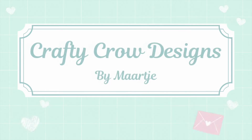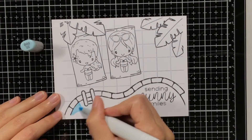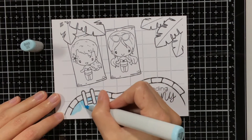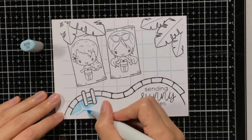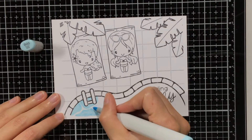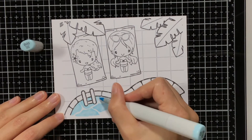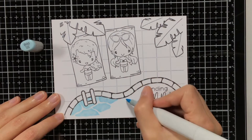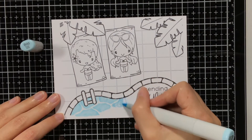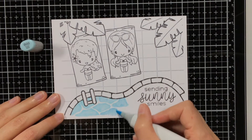Hello everyone, my name is Maartje from Crafty Crow Designs. Thank you for joining me in today's video. I will be colouring a digital scene created with the poolside and summer dress-up digistamps from The Greeting Farm. I have created this scene on my iPad with the Procreate app, but you can also use other tools like Photoshop or Word, and The Greeting Farm also has some videos on their own YouTube channel explaining how to do this.